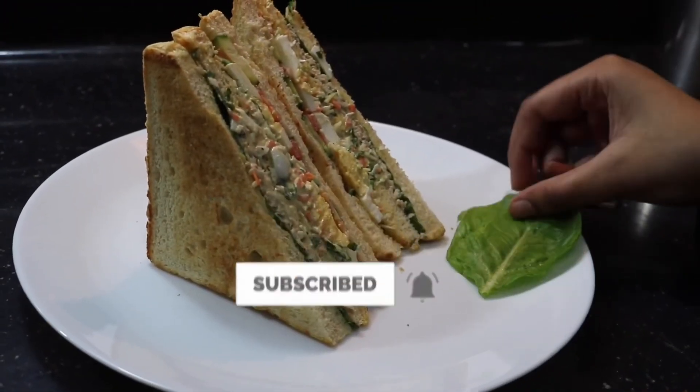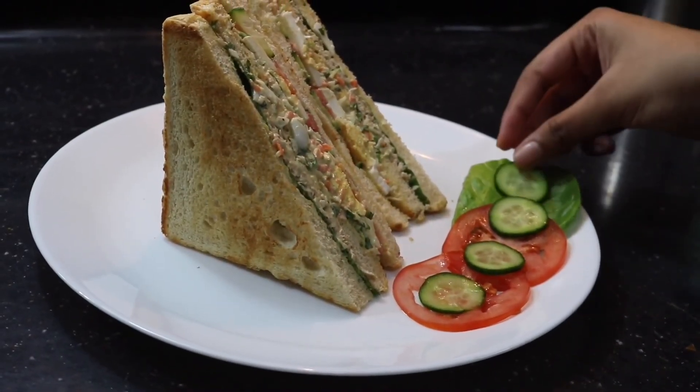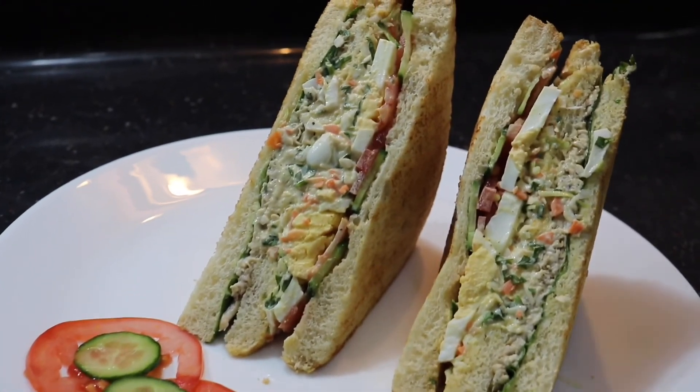If you enjoyed this video, please don't forget to like, share, and subscribe. Also ring that notification bell so that you get notifications every time I post a new video. Thanks for watching — love cooking, bye bye!